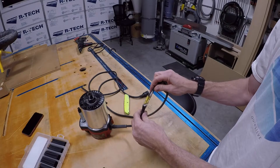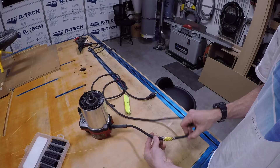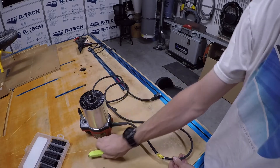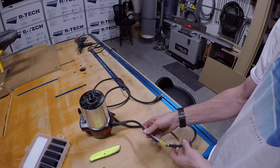I wrapped it with electrical tape and it just looks terrible. Even though the router still doesn't work, I don't want to buy a new cord, so I'm going to switch this out and show you a video of how to do it.